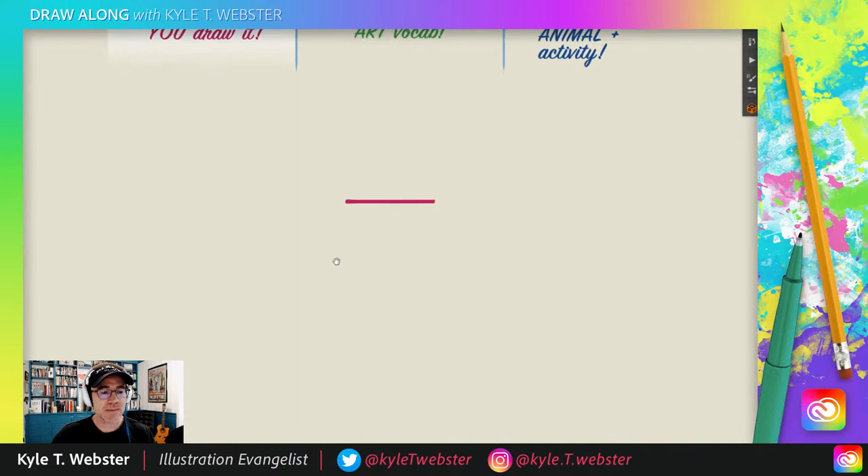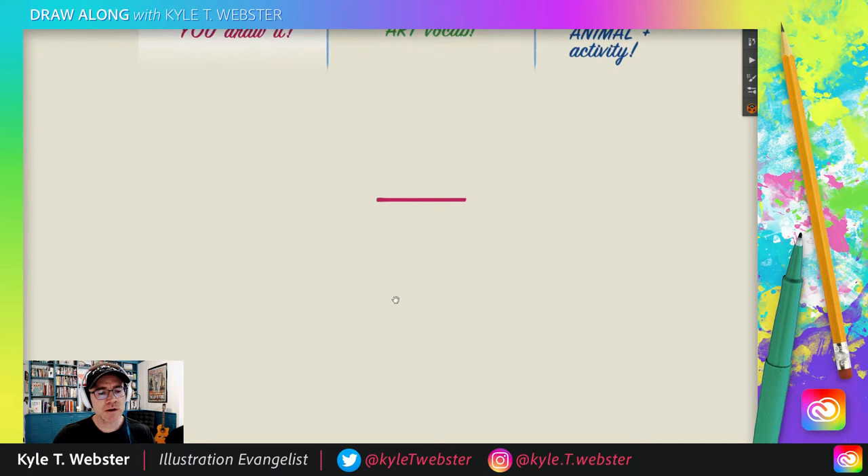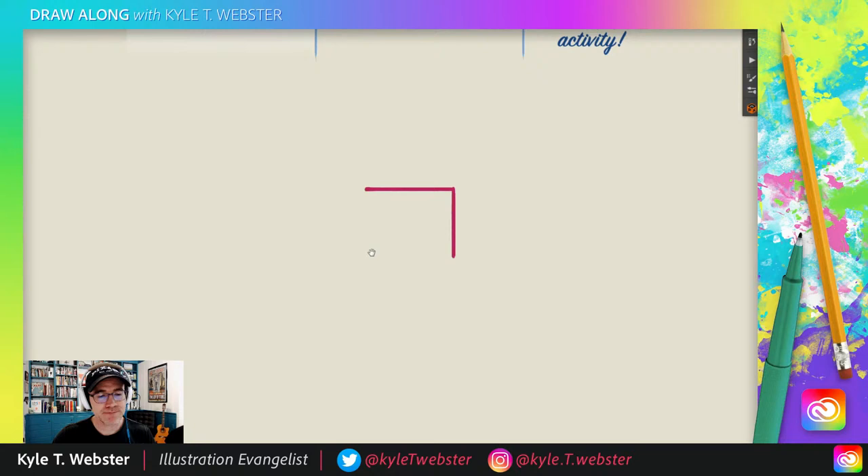To start off the drawing today, we're going to do a long line just like that. How long? I'd say it's about an inch and a half, which translates to about four centimeters. So there's your first line — simple as can be. Draw another line about the same length heading down this way, maybe a little bit shorter. Doesn't really matter.